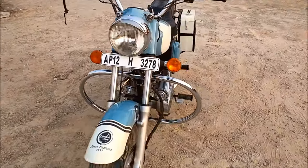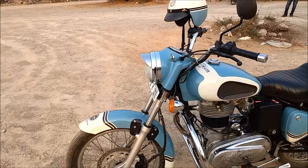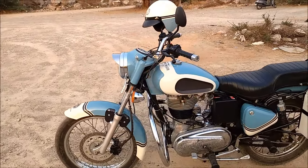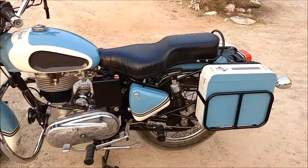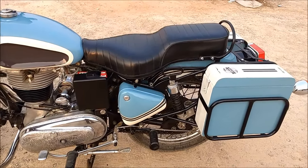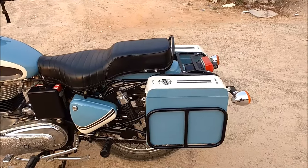The only change that we have done this time is improvement in the shock absorbers, and I have installed a front disc brake, put a new rear shock absorber, and the pannier boxes remain the same.